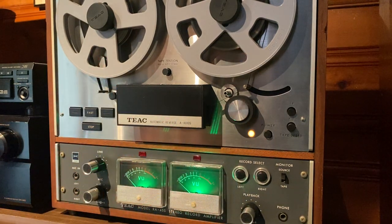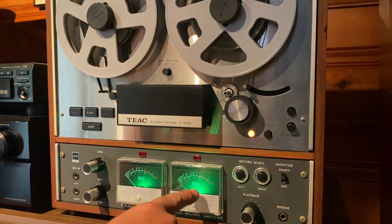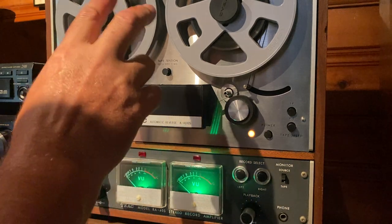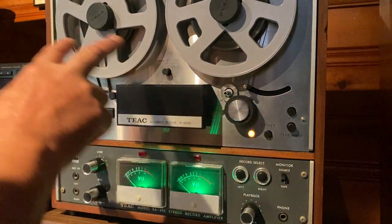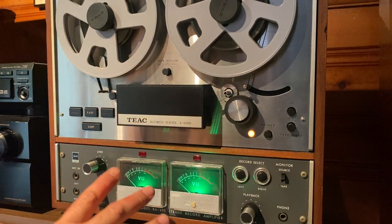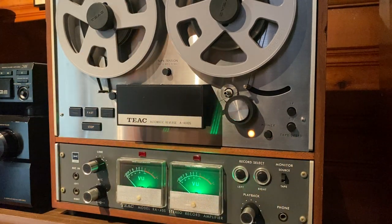I got this deck from the original owner's son. I gave it to my technician. He replaced both of the VU meter lights with green LED lights. He also installed a brand new capstan belt, so the capstan drive belt has been replaced. He oiled the grease-to-tape lifting mechanism, cleaned all the pots and switches with Deoxit, and cleaned and demagnetized the heads. Everything on this deck is working really good. It sounds great. The reproduction quality is really, really top-notch. It actually sounds amazing.